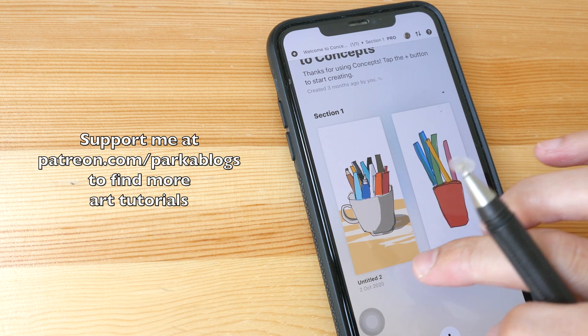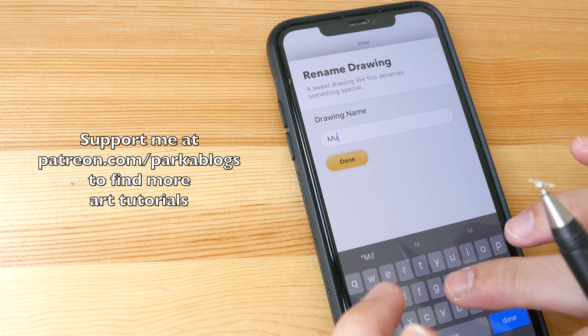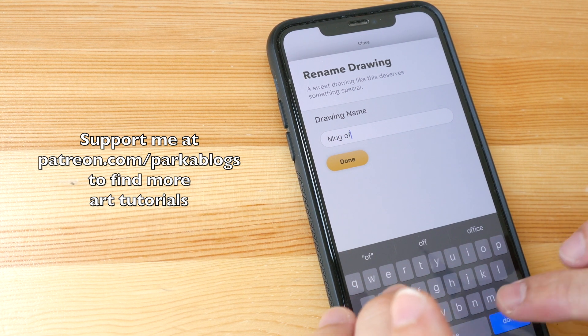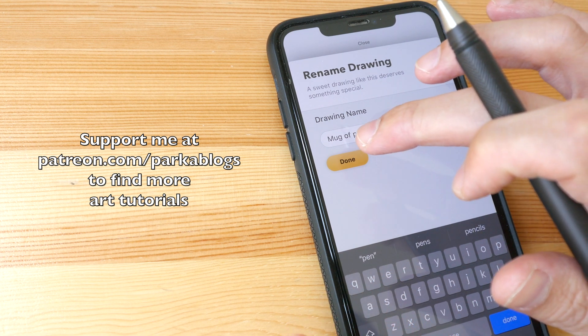The last thing I want to do is name this file so that it doesn't have a generic name. I hope this tutorial is helpful. Thanks for watching — see you guys in the next video. Bye!